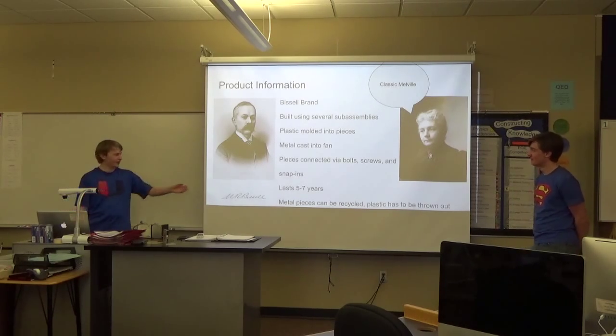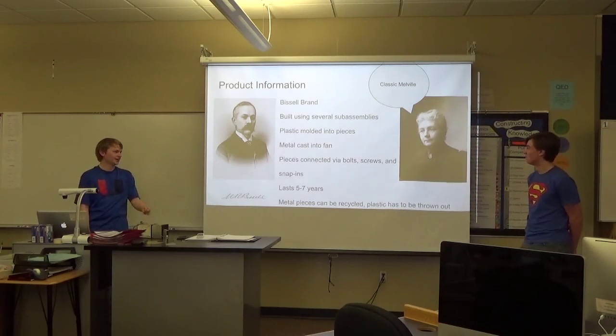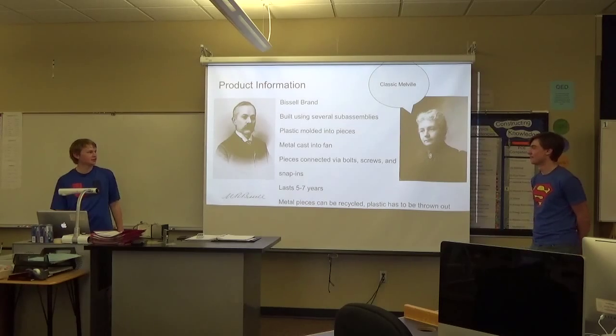This is Melville Bissell, the founder. And that's Anna Bissell, who took over as CEO shortly after Melville passed away.